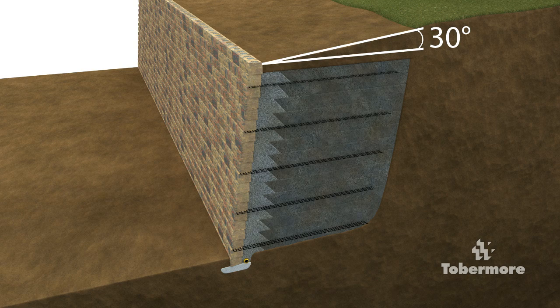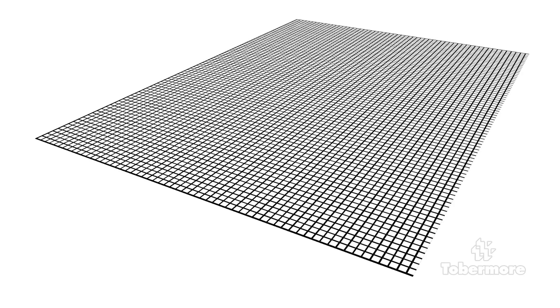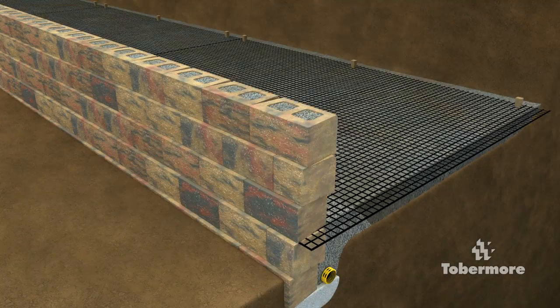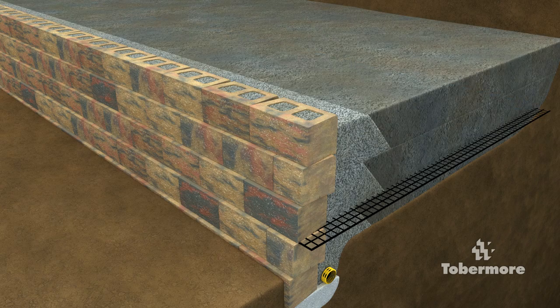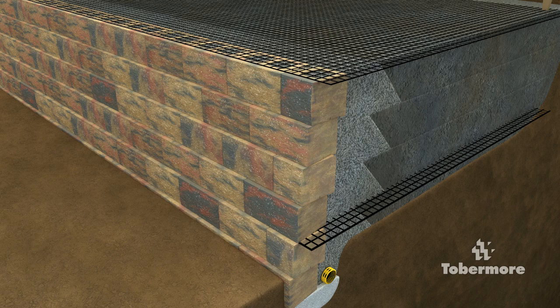Reinforced retaining walls are typically designed by an engineer. Geogrid is a manufactured mesh-like material installed in layers during the wall construction, at a length normally determined by the engineer. The geogrid is placed in layers between the blocks and covered with backfill material, which is then compacted. This creates a soil mass structure behind the wall, resisting the forces acting against it.